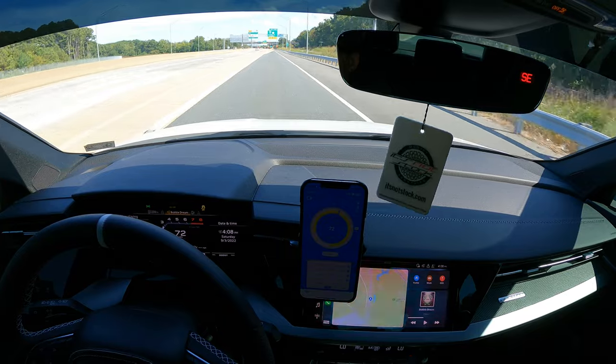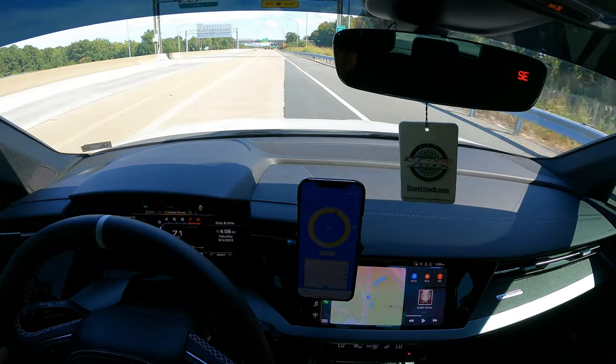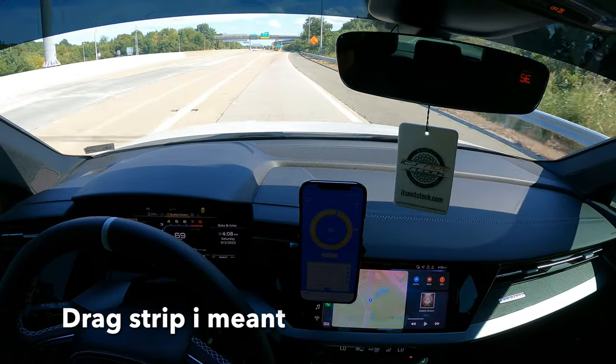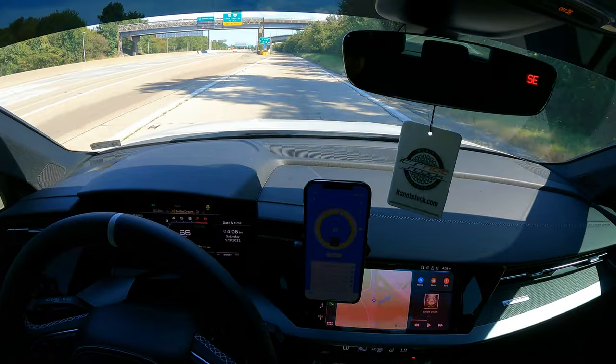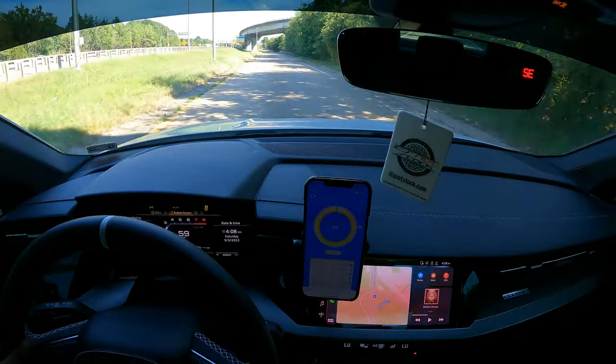That was even slower — 12.9. Damn. It's kind of going uphill too, which is upsetting. We'll just have to revisit this on a cooler night. I need to get back up to the quarter mile where I can drop my tire pressures, because that's good for the launch — like a prepped track setup.